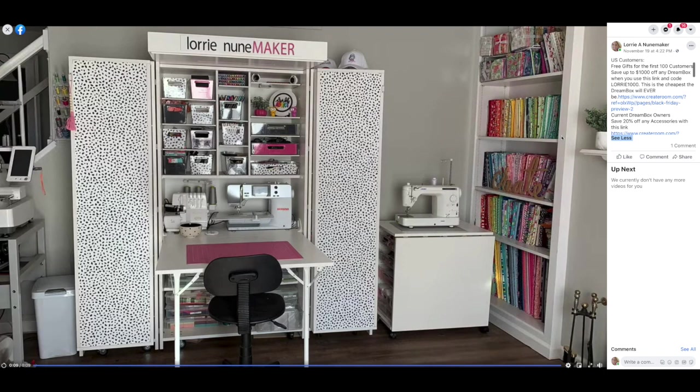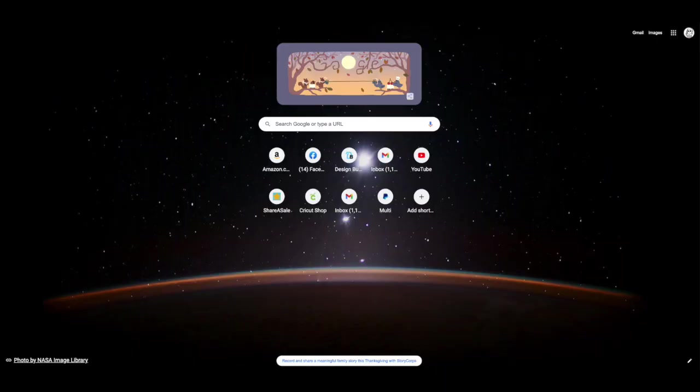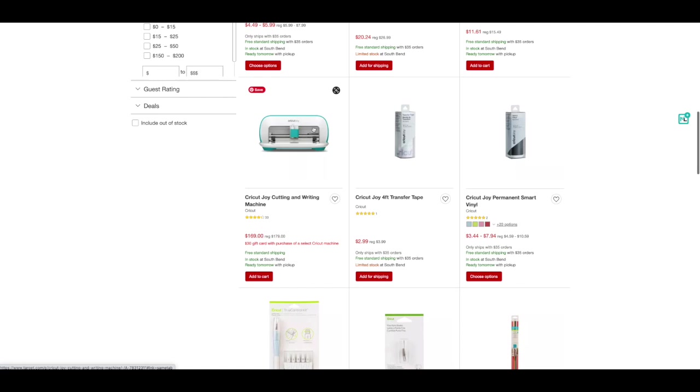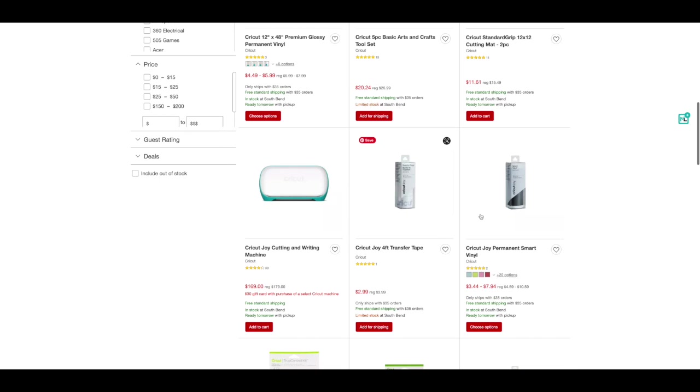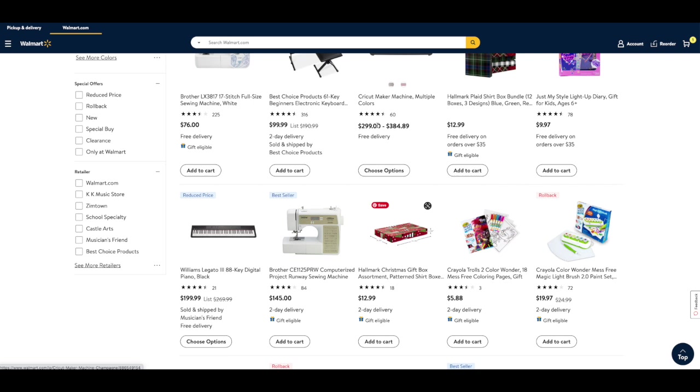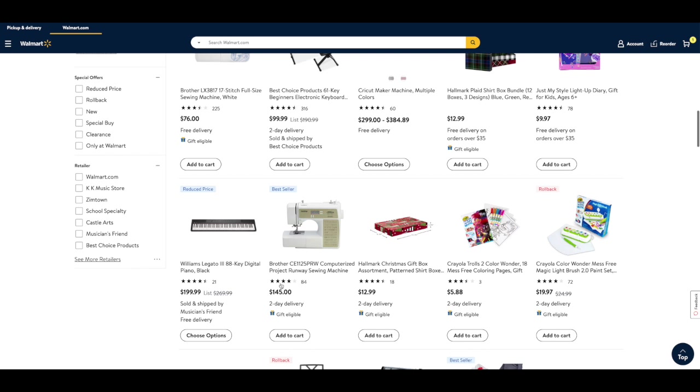The Dream Box special runs through November 30th, so time is running out. At Target, they've got the Cricut Joy for $169 with a $30 gift card, plus specials on all kinds of Cricut accessories. At Walmart, there's a full-size Brother sewing machine for $76, the Cricut Maker starting at $299, and a Project Runway sewing machine with a lot of different stitches for $145.